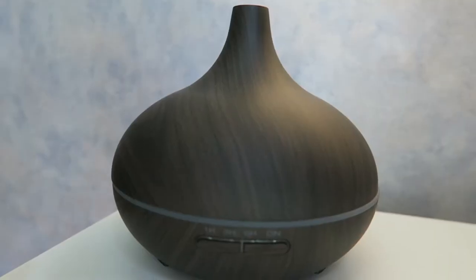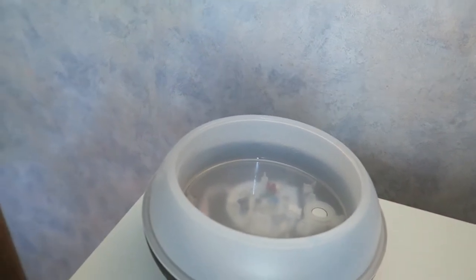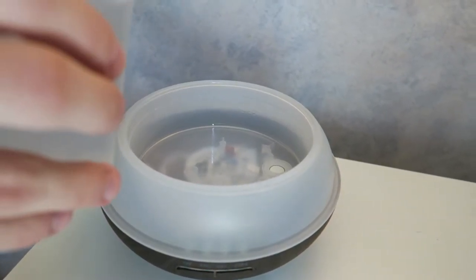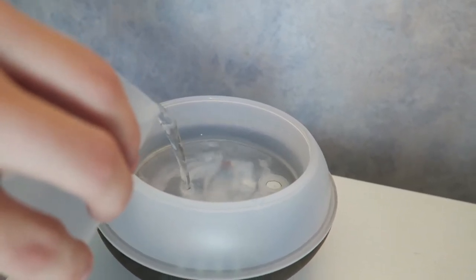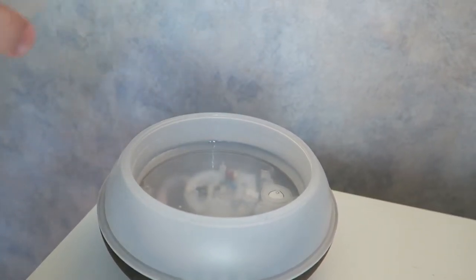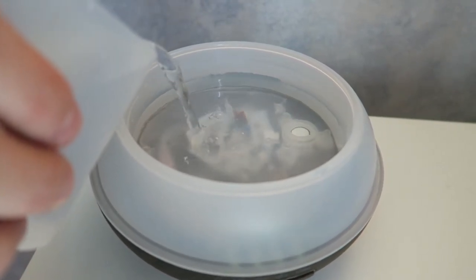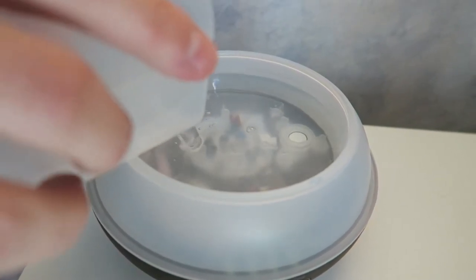To get your oils together, the next thing you're going to do is take the lid off of your diffuser and add water. Most diffusers have a fill line to tell you where to stop filling it up. If you get the one that I have, it's got one. As you can see in the video, I'll try and zoom in and show you a little bit more up close where the fill line is.